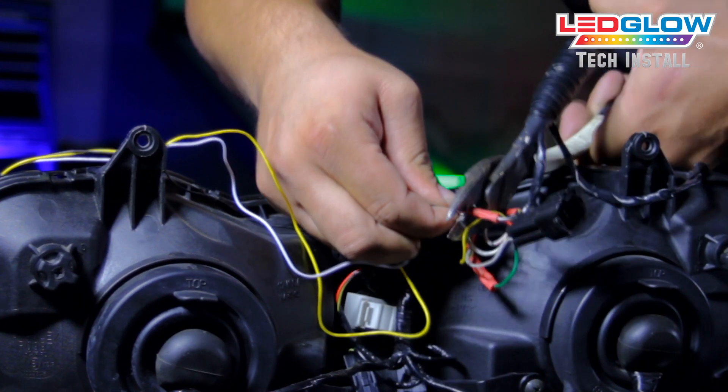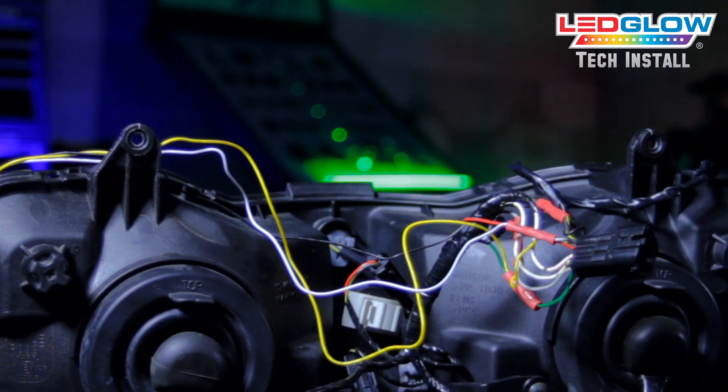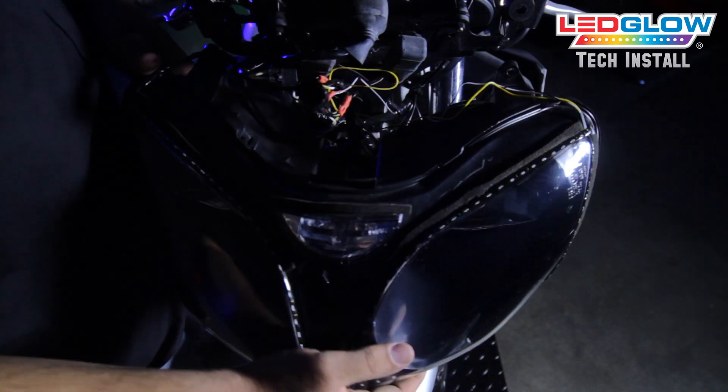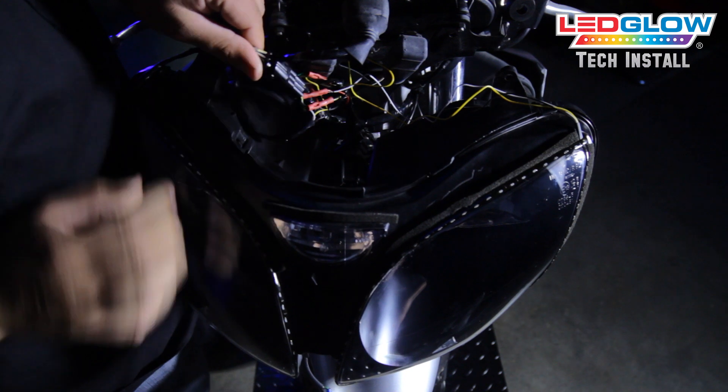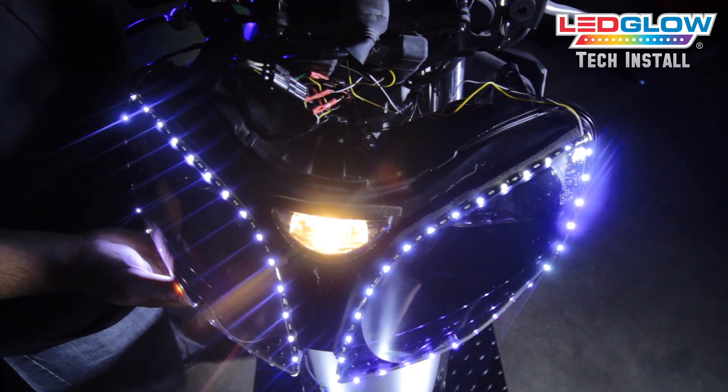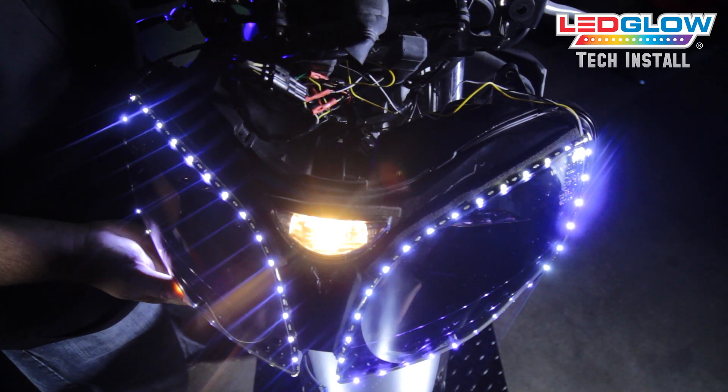Once the lead power wires are connected, connect the black ground wire to any ground location or bare metal source. Now that the ground and lead power wires are connected, test each strip to ensure that it is functioning properly.